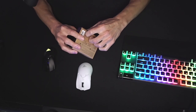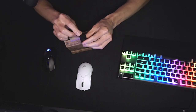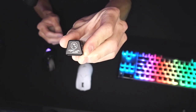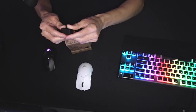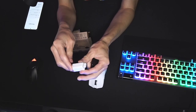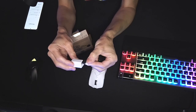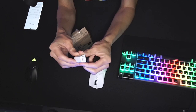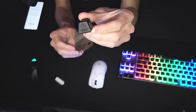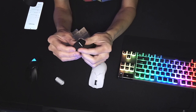The Razer Hyper Polling Dongle has arrived — 4,000 Hz. It's very light, not a very big dongle. Opening it up now — it even has a little etching that says 'Hyper Polling.' That's crazy. All this waiting for this little dongle. The regular white dongle has a USB port, but the Hyper Polling Dongle has nowhere to plug in anything — no USB, just plug it into your computer. Everything is built in.